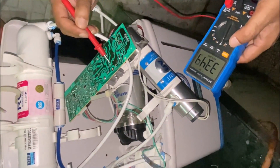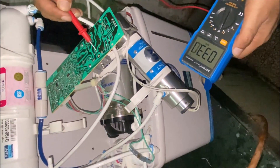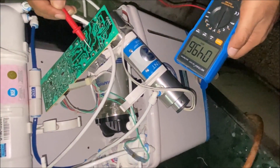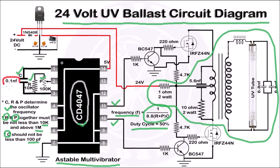The operating frequency of the UV lamp is 33 kHz with a duty cycle of approximately 50%, as you can see on the multimeter that measures frequency. We have taken capacitor C as 0.1 nF, resistance R as 10 kilohms, and potentiometer P as 100 kilohms. By changing the potentiometer from 0 to 100 kilohms, we get the output frequency from pin numbers 10 and 11 of IC CD4047 ranging from 10 kHz to 113 kHz.